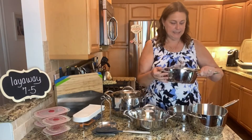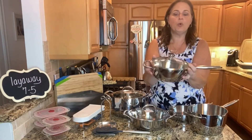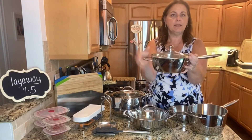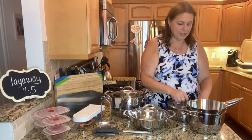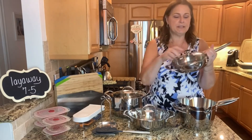The next size in this collection is the 1.75 quart. So this is more for your smaller foods — vegetables and things like that. And then the third piece in this collection is the eight and a half inch skillet, which is good for your breakfasts.